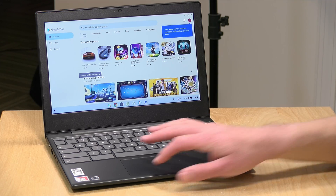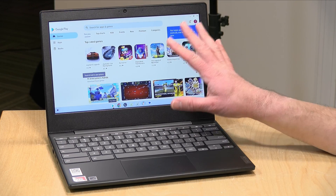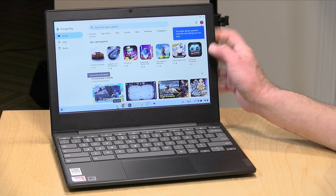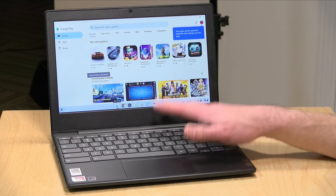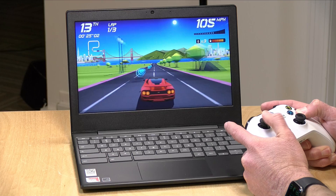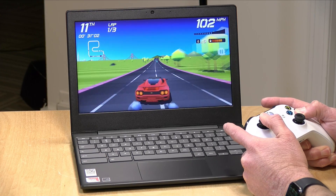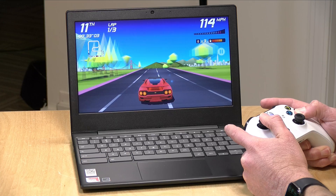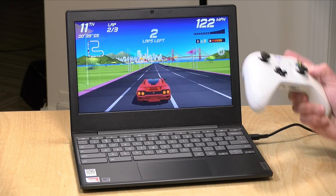Like other Chromebooks, this runs Android apps — you can pull up the Play Store by clicking the icon on your taskbar. There is a good amount of compatibility, although a few games don't run as well because this is not an ARM processor like your phone might be. For example, Call of Duty Mobile crashes quite a bit on these types of processors. But other games do run great. I ran Horizon Chase with my Xbox controller connected over Bluetooth — it ran at the full frame rate and was very responsive. The graphical performance was not as sluggish as the CPU performance.